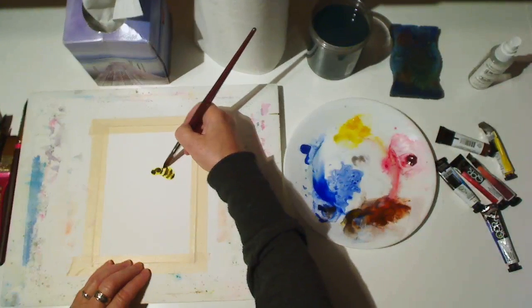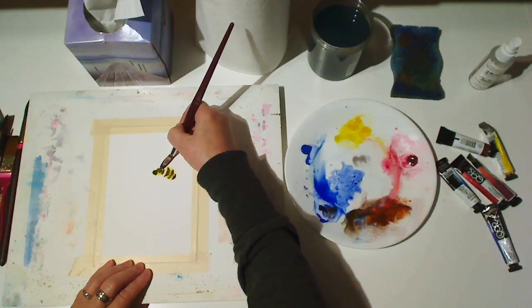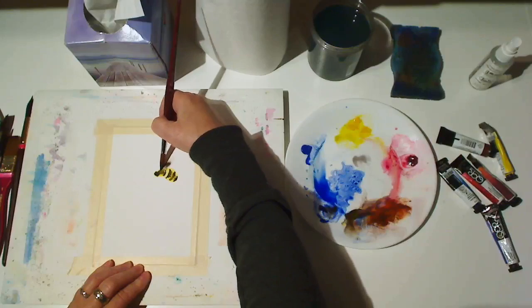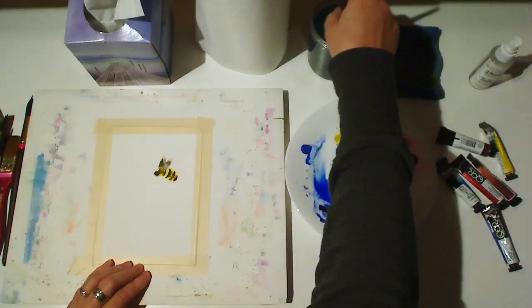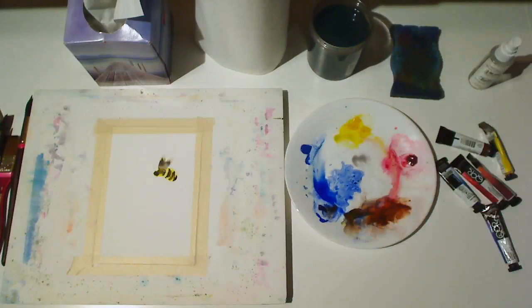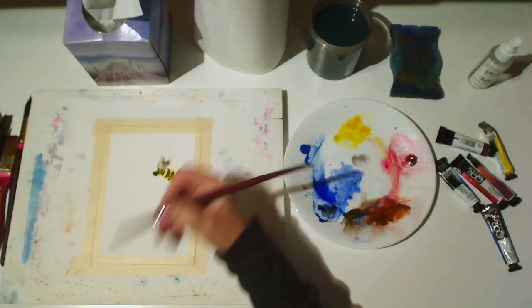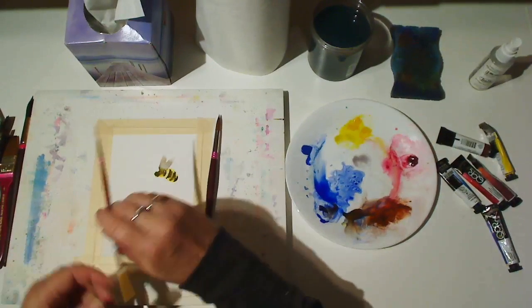Now with a paler gray, press to make one of the wings and then press again next to it to make the other wing. I've got a little bit of extra water there, so I'll blot my brush and use it to soak up the extra paint and leave the wings a light gray.